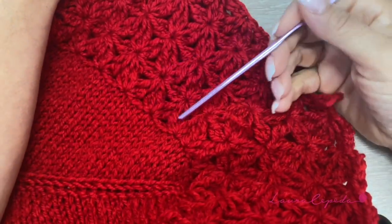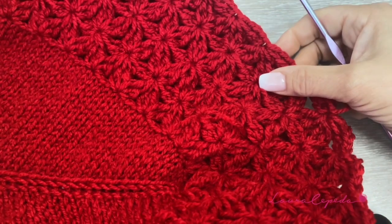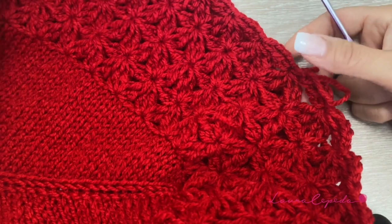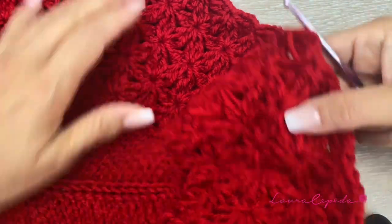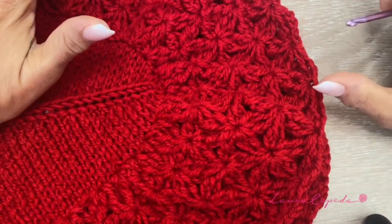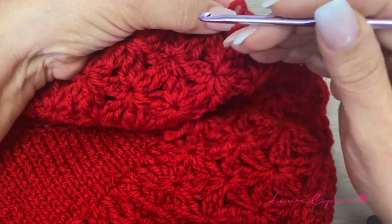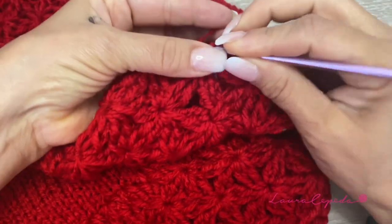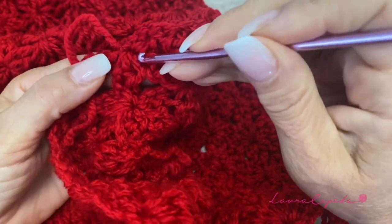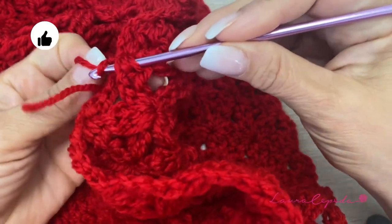As you can see, I repeated the sequence and made five rows, and it looks something like this. You can make it longer or make fewer rows — it's up to you. At the end, if you want, you can iron with steam using a protective cloth under the iron because we don't want to burn our project. Finally, we are just going to hide these threads using your hook or embroidery needle.